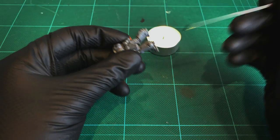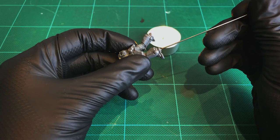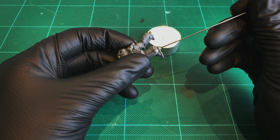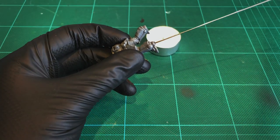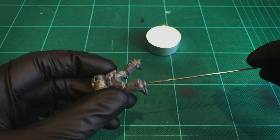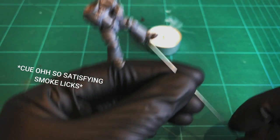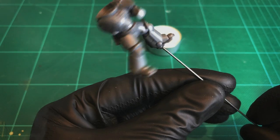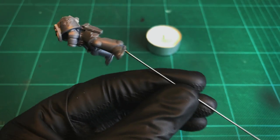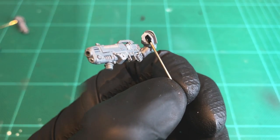You'll need a candle or any small flame, and all you want to do is just heat the end of the wire ever so slightly. On a nice area of the model to pin it, I'm going to use the base of his foot because I've got the whole length of the leg behind it. Then just press the wire in gently, wait a few seconds for the plastic to set, and as it cools you'll have a nice strong bond — strong enough to support the model. Then it's just a case of trimming the wire and doing the same on the backpack, the arms, and the head.